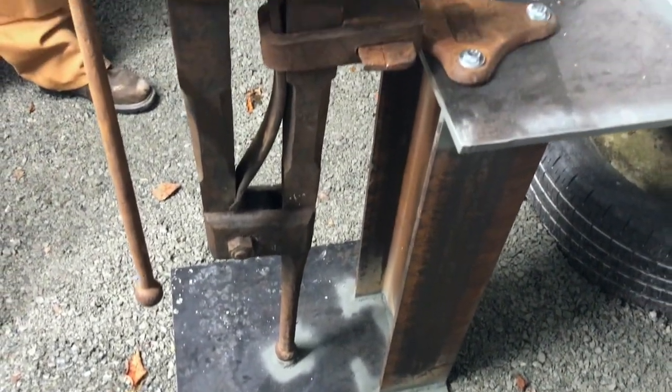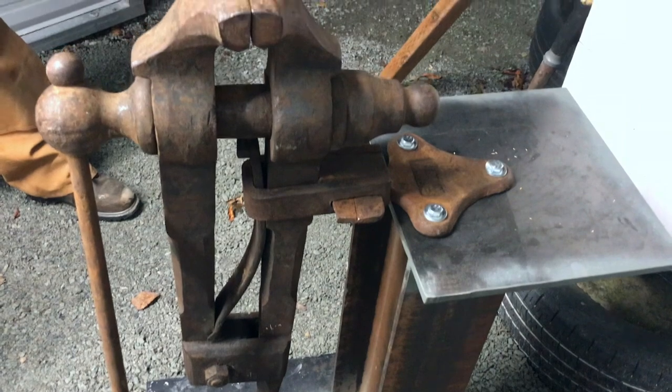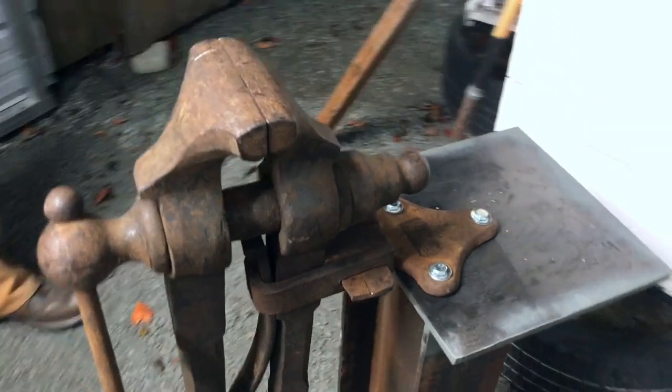I built this post vise stand and mounted the vise to it about 10 months ago and just got it in the forge.